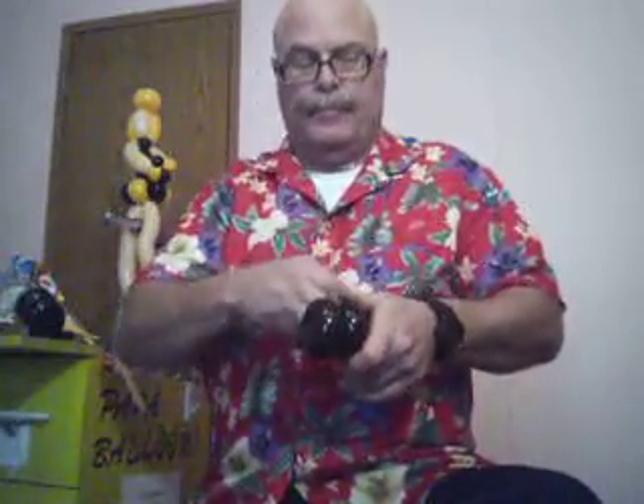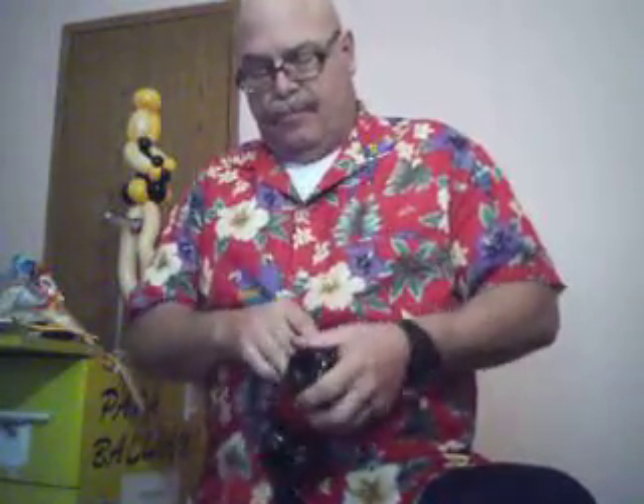Alright, take the heart. Nozzle of the heart, wrap it around the front of the car. Take one of the lobes, twist off a sidewall bubble just like that. Wrap that around the other set of wheels. And there, basically, is your car.